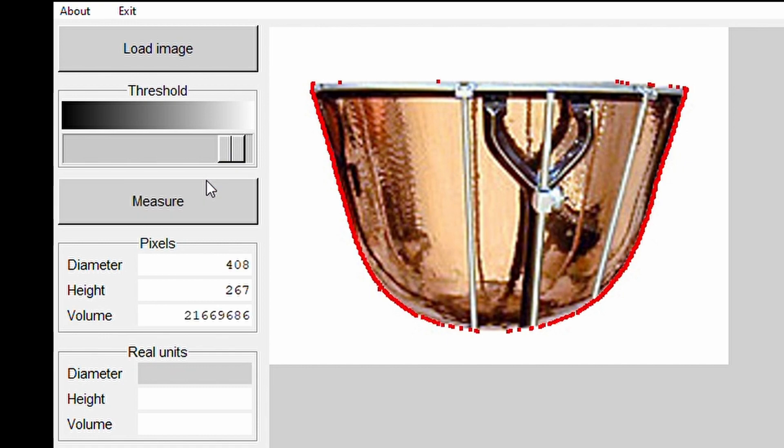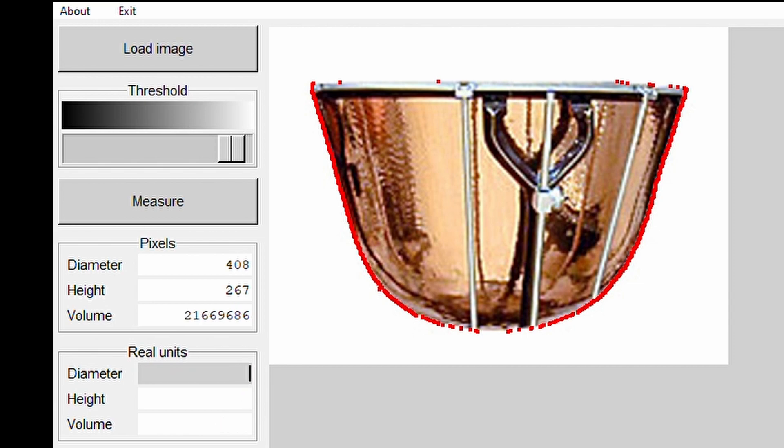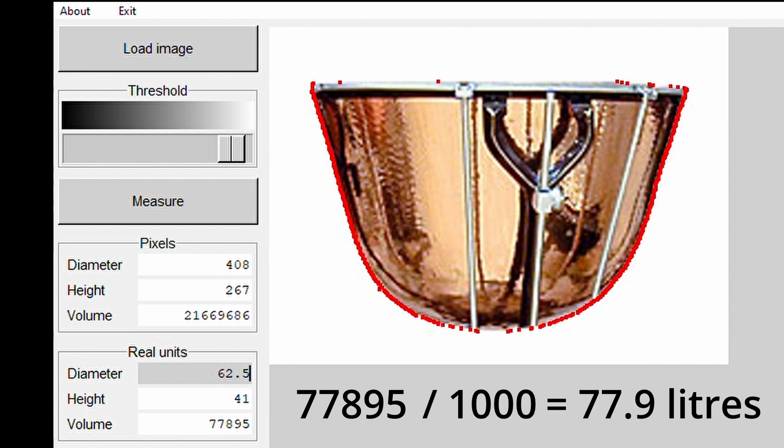This measures the image in pixels, and then all we're going to do is enter the top diameter — that's the copper edge of the bowl where the head stretches over. We often talk about tympani diameter in inches, but if you input inches here you'll get the result in cubic inches, which isn't terribly useful. What I recommend is to measure the diameter in centimetres. If you only have the diameter in inches, then just multiply that by two and a half. The result you will then get will be in cubic centimetres. Divide that by a thousand and that gives you the volume in litres.